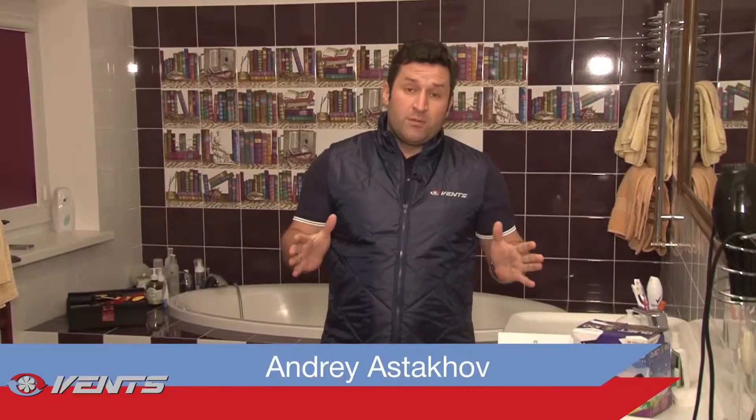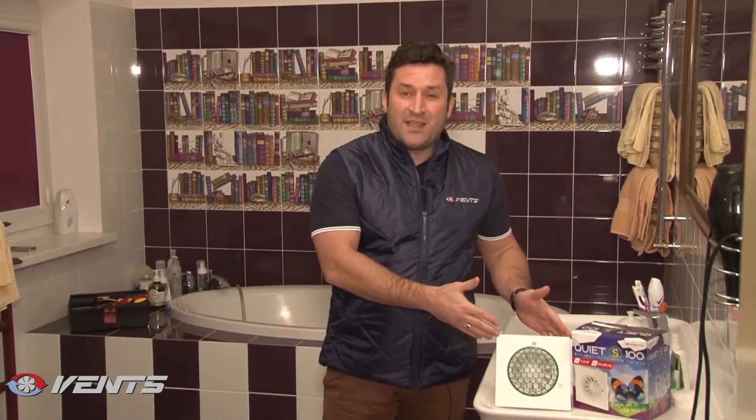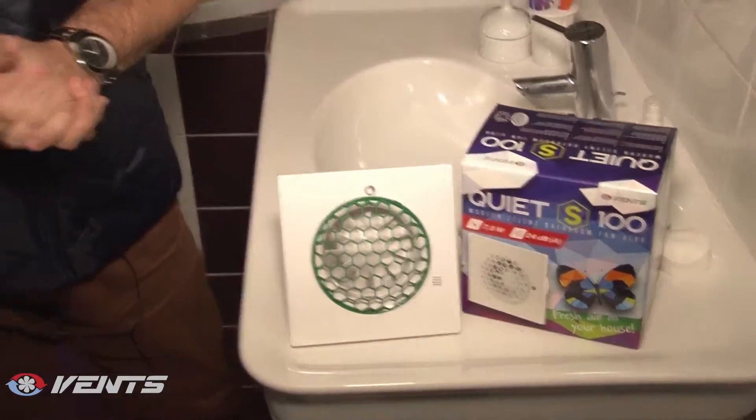Hi, that is Vance TV again. Today we shall extract unwanted humidity from the bathroom. All the more so because, as it is very simple to do, all you need is a new design fan for comfortable ventilation — Vance Quiet S.